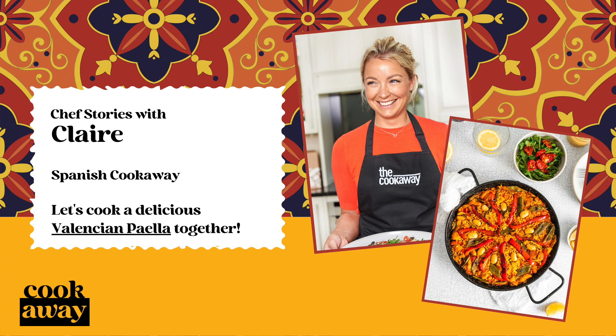A true paella should have socarrat, which is the crusty and caramelised layer of crunchy rice at the bottom of the pan. It's the best bit. My recipe will give you the confidence to perfect this authentic technique for guaranteed results each time.